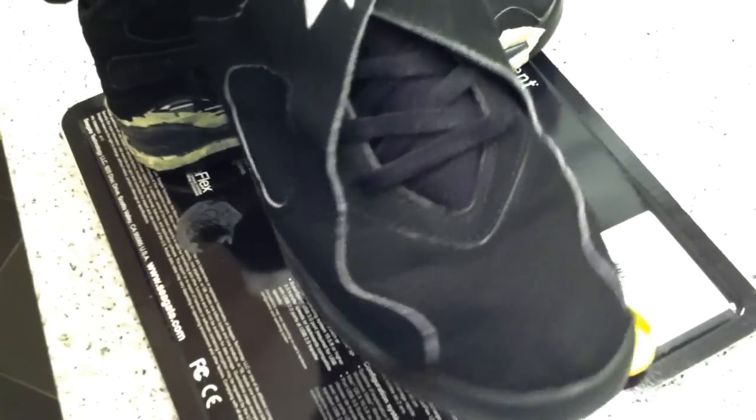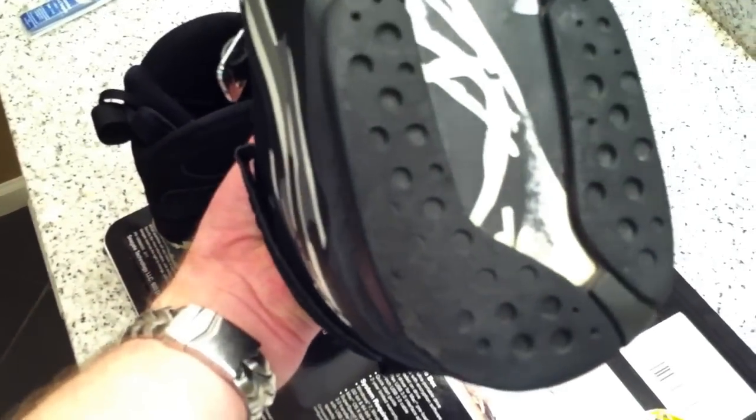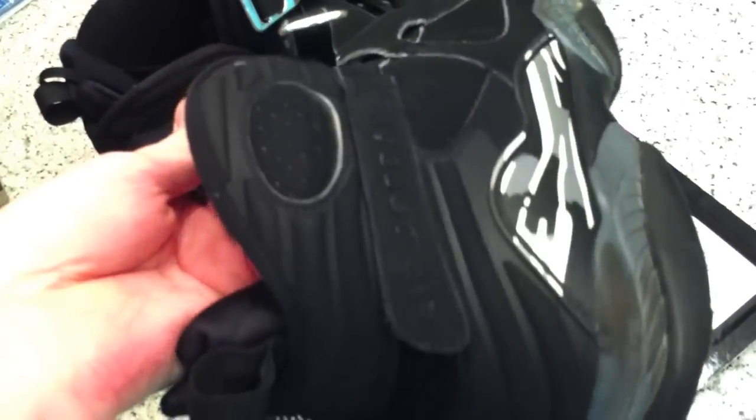They were really dusty. They really weren't crazy abused. The soles were kind of worn, but I still had quite a bit of life left. For $20, I was just like, shoot, I already had a pair. So I was just buying these as a project more than anything.